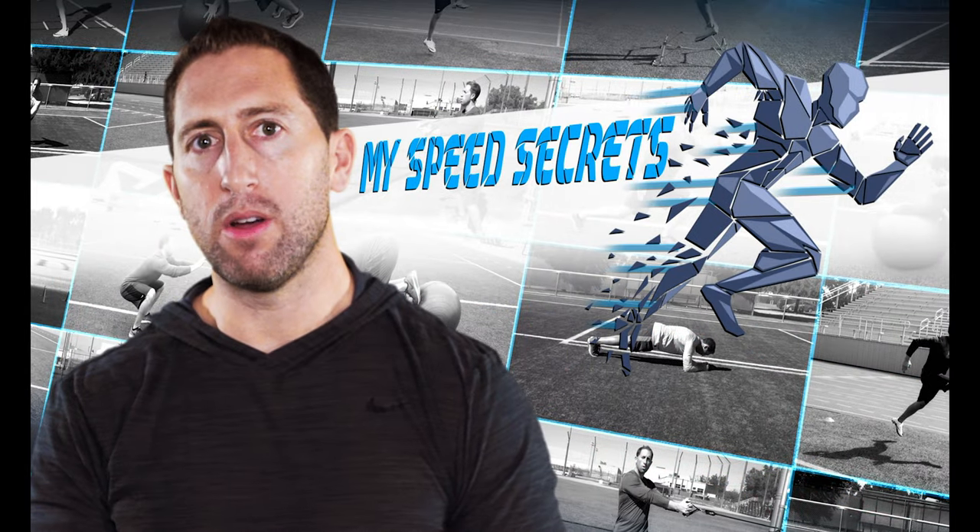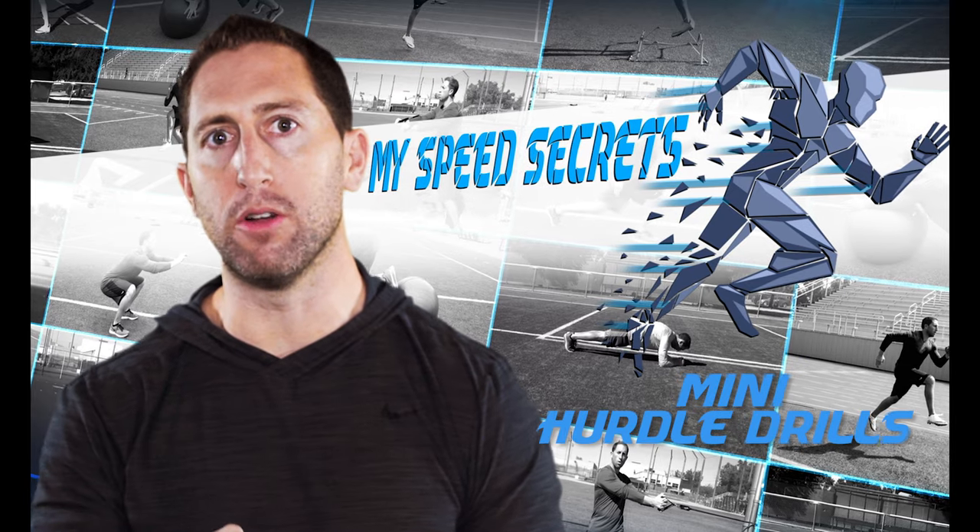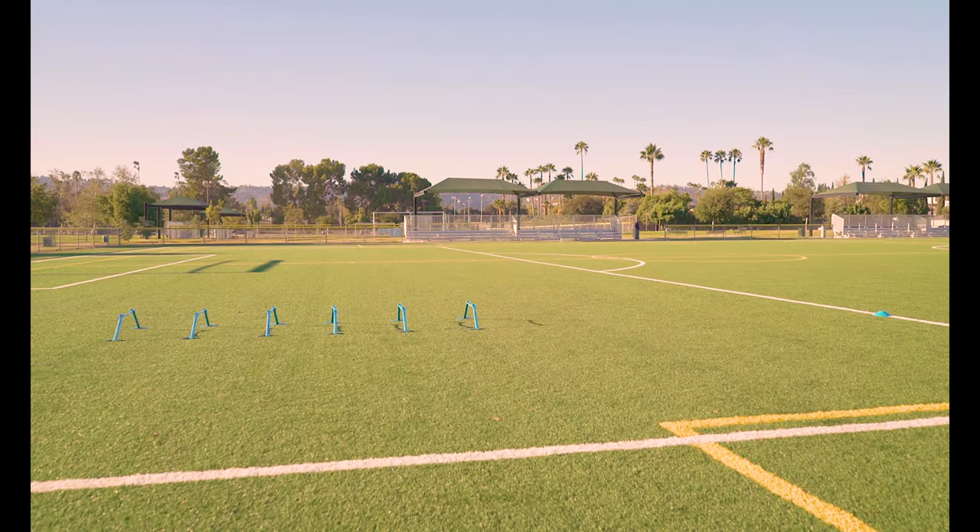I'm Dan Sheldon. In this video I'm going to teach you all of my mini hurdle drills to improve your knee drive and first step explosiveness. Set up six mini hurdles one yard apart. After the last hurdle, set up a cone about five yards away.